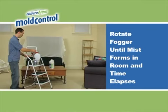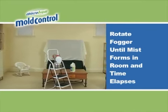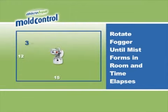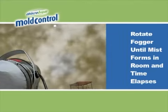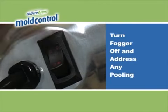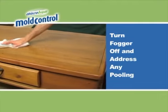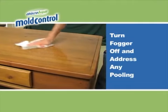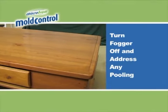Next, rotate the fogger so that it points to the next corner, and again fog in that direction for three to four minutes. Repeat this procedure until all corners have been fogged and a mist has formed in the room. When fogging is complete, turn the unit off at the ON-OFF switch. Prior to leaving the room, look for areas where excess pooling of the mist has occurred and wipe with a cloth or paper towel.